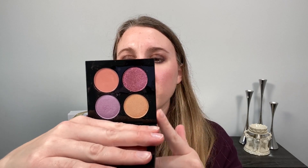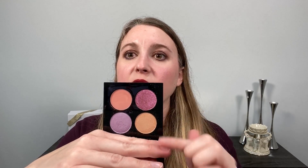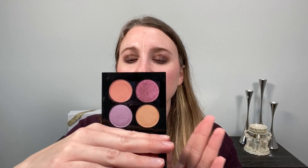Pat McGrath currently has Fleur Fantasia as an exclusive on her website, so you have to purchase it directly from patmcgrath.com. The other two are available at Sephora. I was so excited about Fleur Fantasia, especially the Lavender Blue shade — I thought this was going to be my favorite. But I have to say, this quad is nice, just not as good as I thought it was going to be.